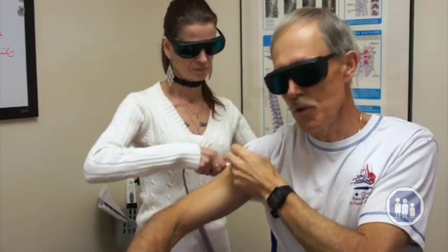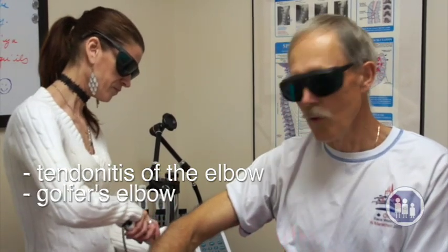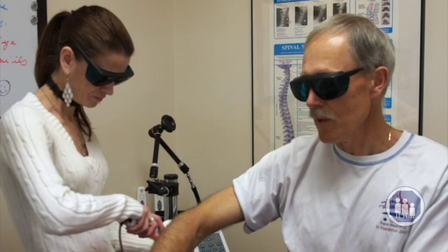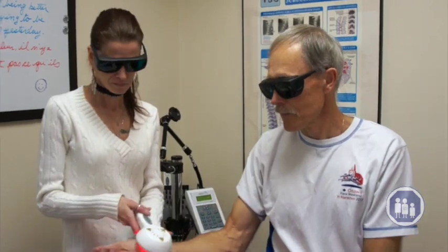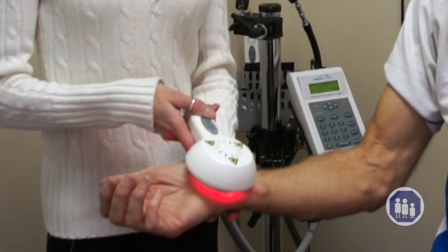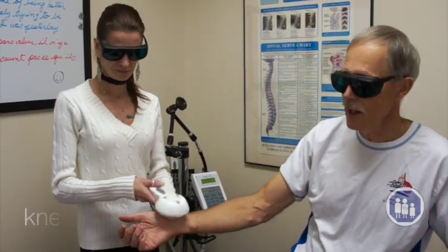Another example of what this could be used for would be tendinitis of the elbow — golfer's elbow, tennis elbow. And we've had great results as well treating carpal tunnel syndrome. A lot of people suffer from tendinitis of the knee and knee arthritis, and the laser can also be used to help with knee pain.